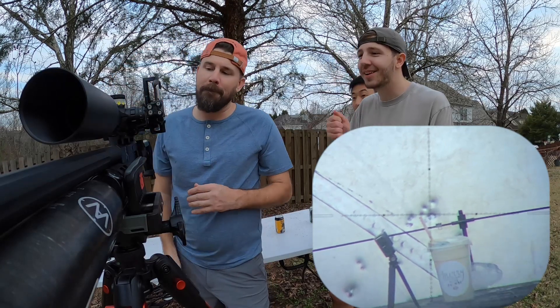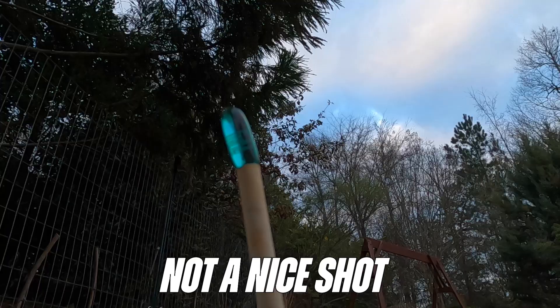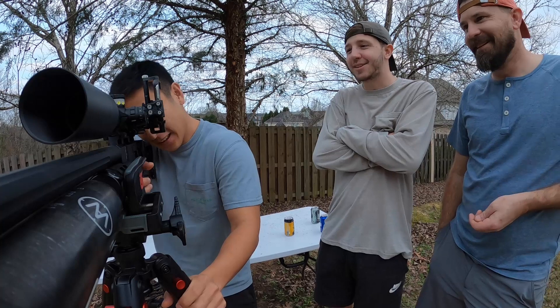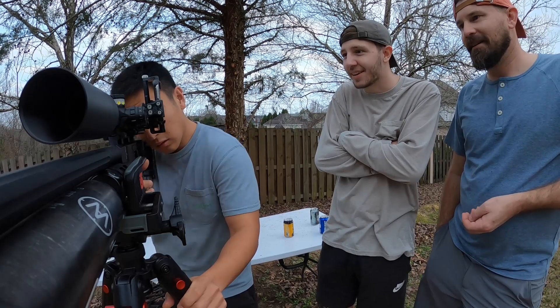Boom! Nice shot! Sweet — alright, let's go see. Let's go see. Hey dude, just nice easy grip on it — and he instantly just absolutely tenses every muscle he has.